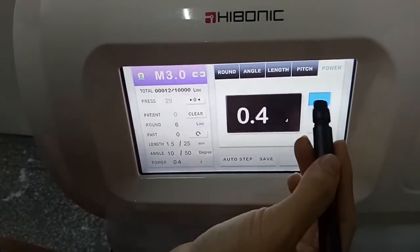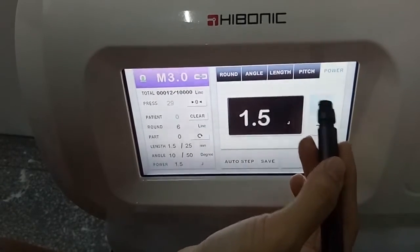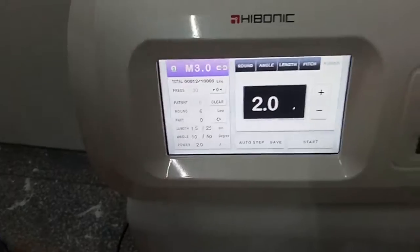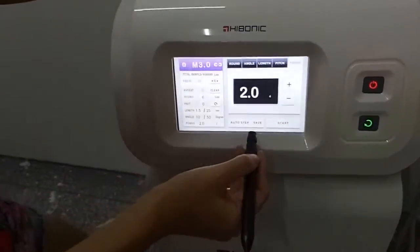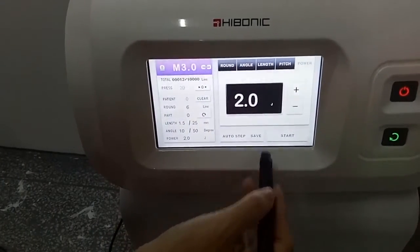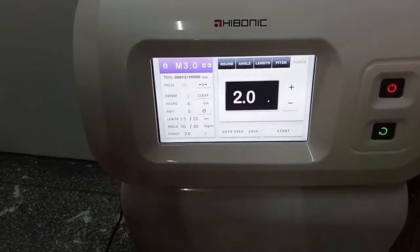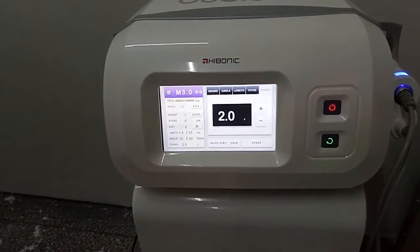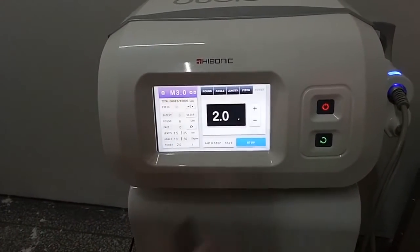The height is 5 mm. This is the power setting. This machine also comes with save functions. If you have set the correct data, you could press this save button, and next time you open this machine, it will come with the saved data. Then press the start button.